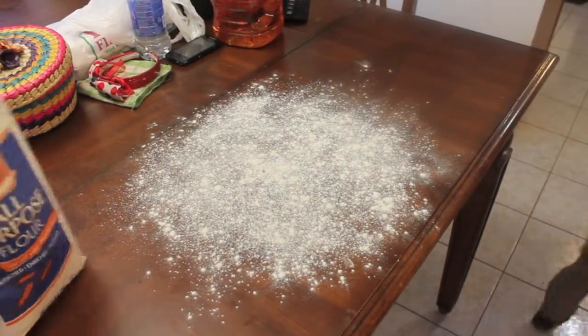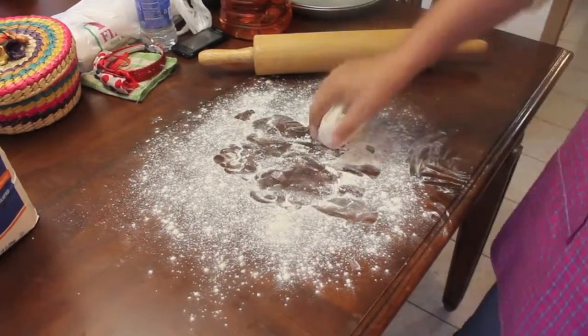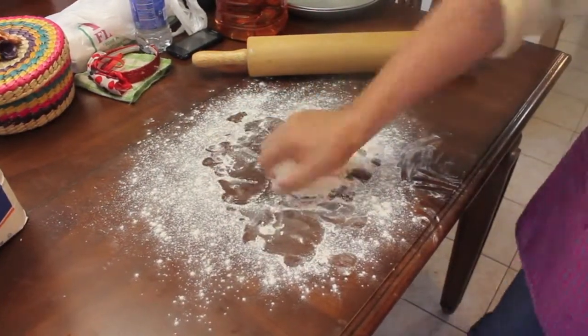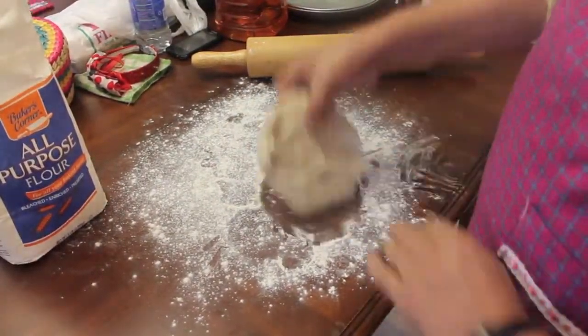For the next step, you have two options. The first option is buying your pie crust at the store — you can get them at any local grocery store. But my dad is a professional chef, so he made me my own pie crust.